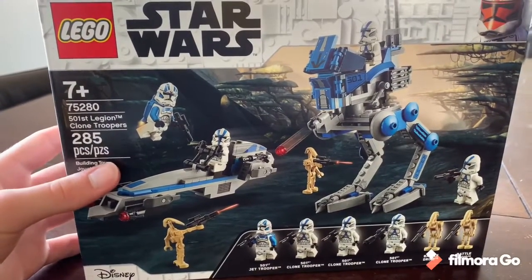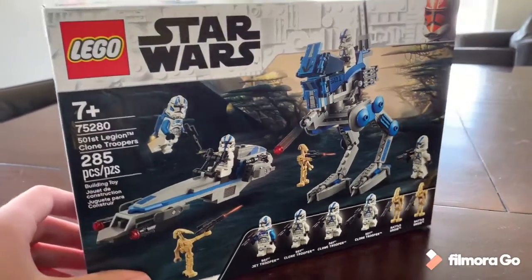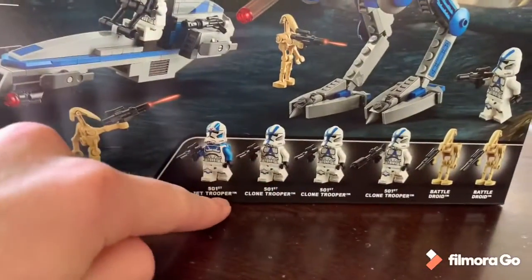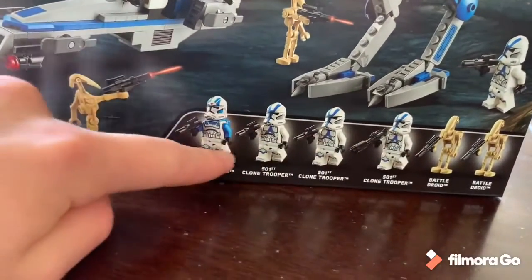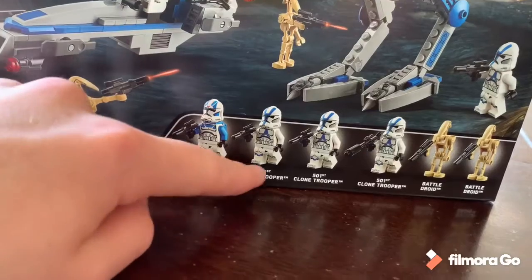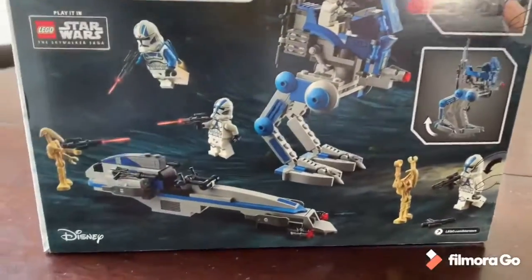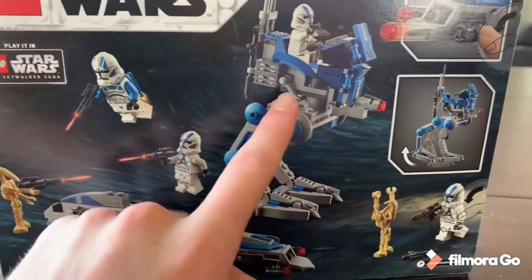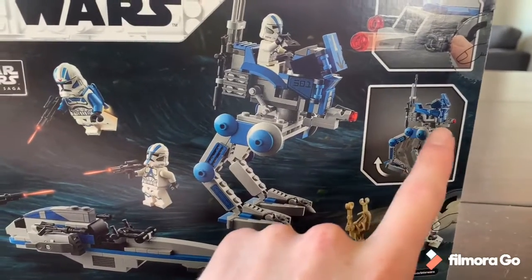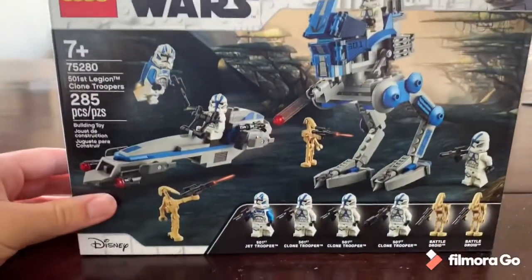Quick overview: this is 285 pieces for $30 — decent price-per-piece value. The real value though is in the minifigures. It comes with these four, but the main draws are the 501st Jet Trooper and mainly three 501st Clone Troopers with a new look for 2021. On the back you can see a nice view of the BARC Speeder with its stud shooters, and the AT-RT with moving legs and a stud shooter up front. Looks pretty cool.